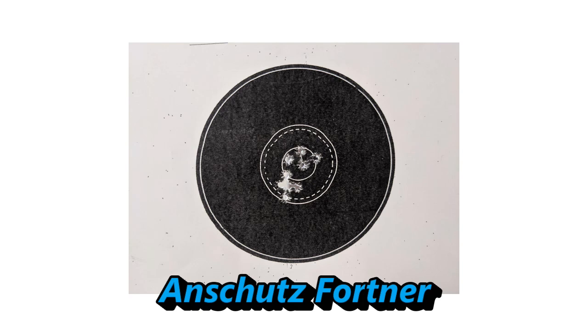Alright, here are the results of the shooting test. This is 10 shots with the Anschutz rifle. As you can see, it's not quite zeroed or centered, but we have 10 shots that are pretty darn close to each other. If you were to move this more centered, all of these would be solid hits touching the nine ring.